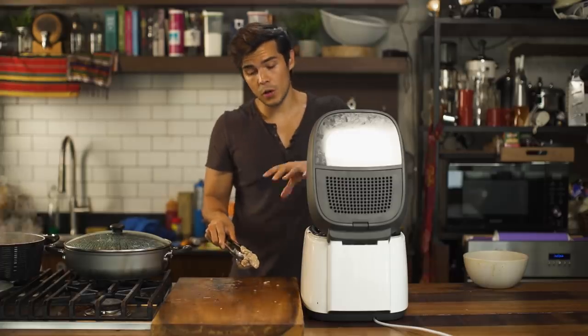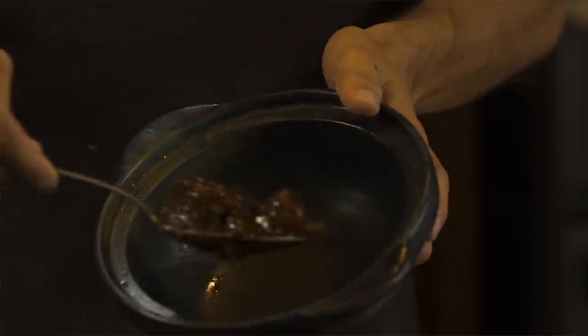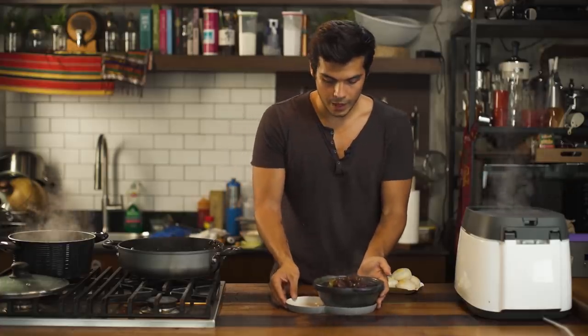Some people at this point would actually season it with more salt, but my water was already really well seasoned so I don't think I need it. And just like that, our first dish is ready. That color — it's silky, and I think that for me is the most important. Look at how beautiful that looks.